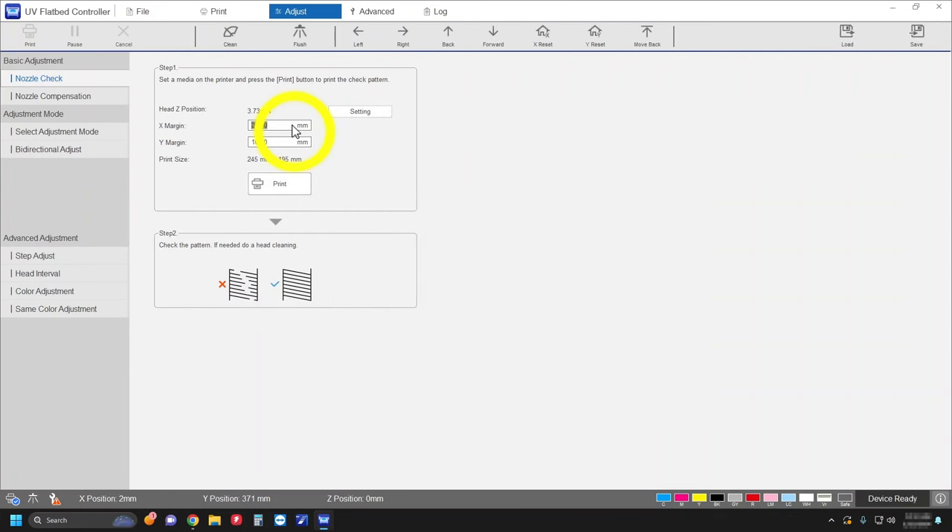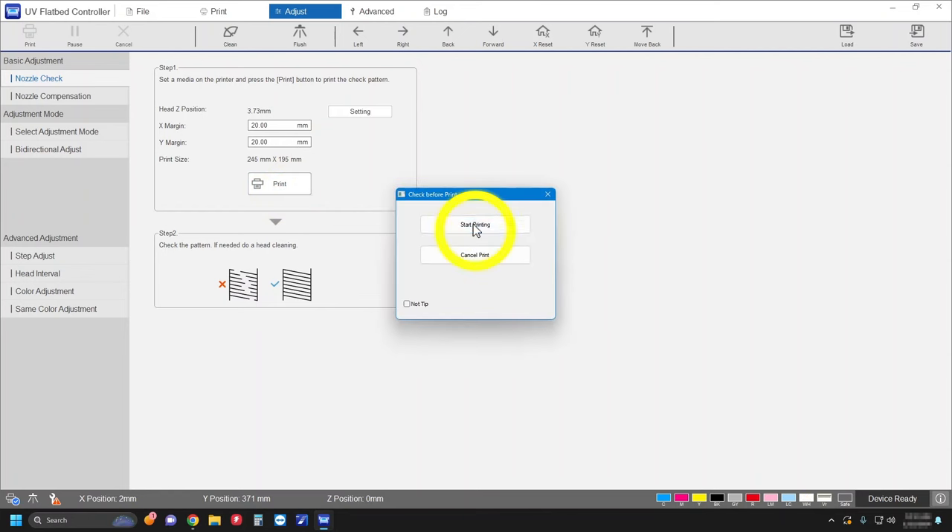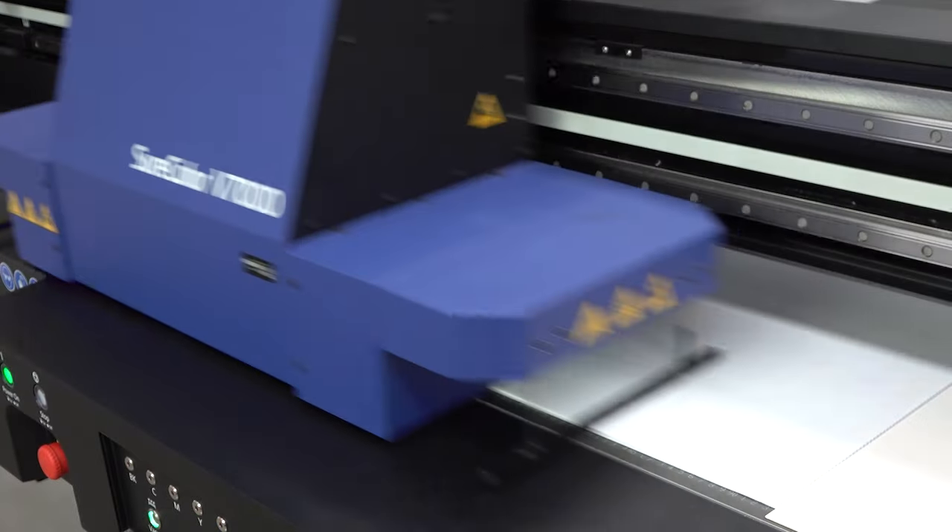Move the printhead to an empty area on your media. Then select Print to print the nozzle check pattern. Check the printed patterns for any gaps in the lines.